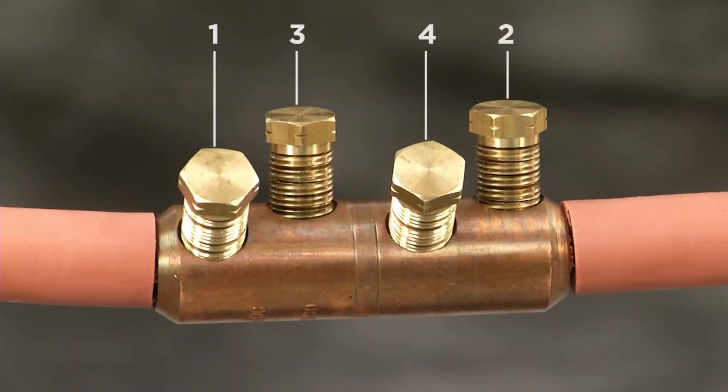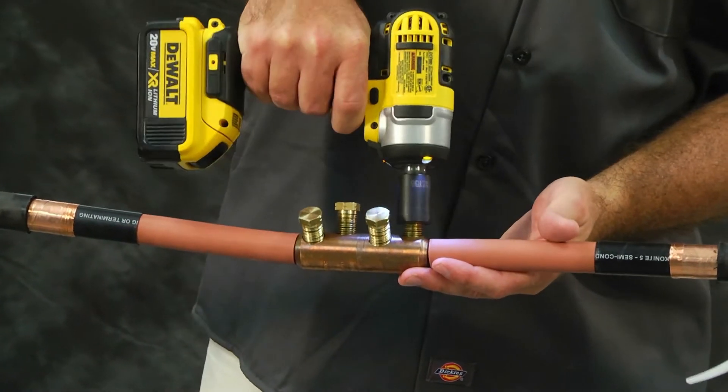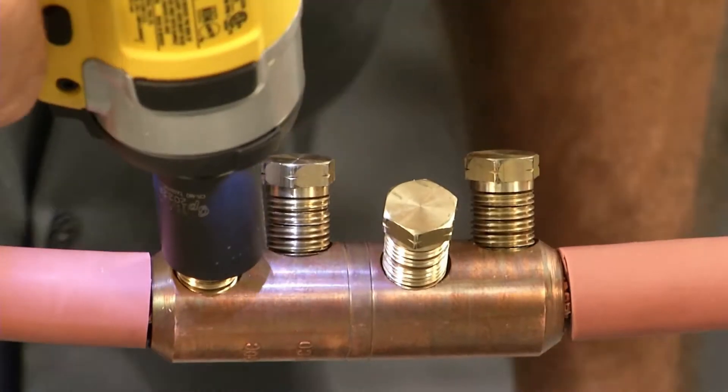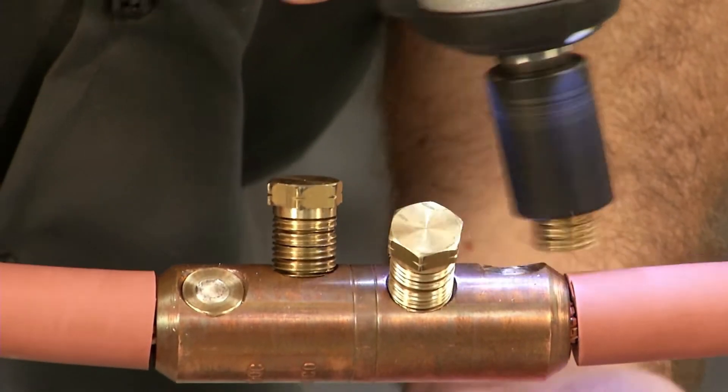Follow the tightening sequence as shown in the instruction sheet. For this next procedure, you can use an impact driver or socket wrench. For the purpose of this video, we will use an impact driver. Tighten bolts until the bolts shear off.